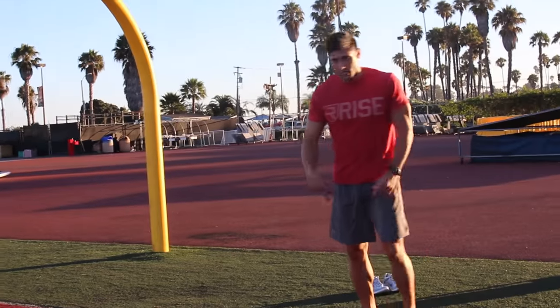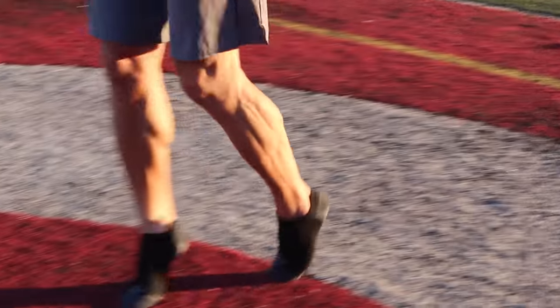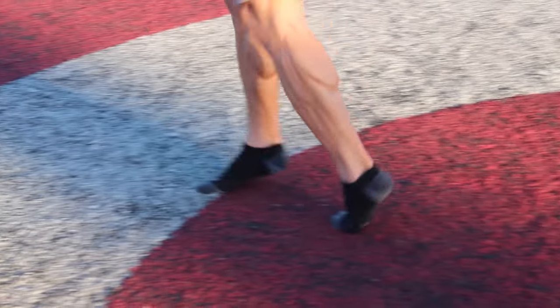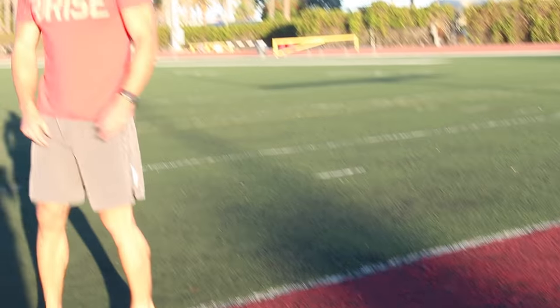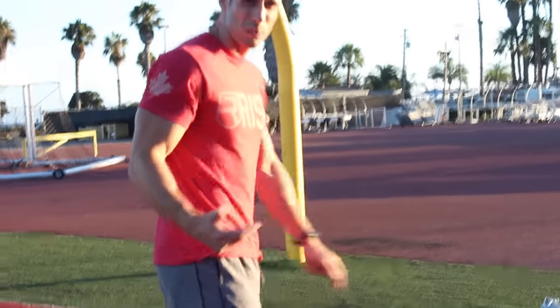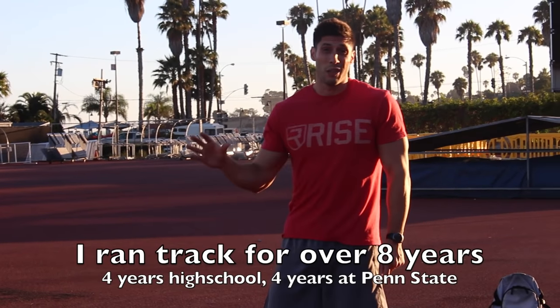From there we do toes in - you just kind of turn your toes in and still try to stay up as high as you can on your tiptoes, and we do another one of those up and back. The next one is toes out, so up with my toes out. One of the reasons we do these is it really helps alleviate shin splints because you're warming up all those muscles down there and strengthening them as well.